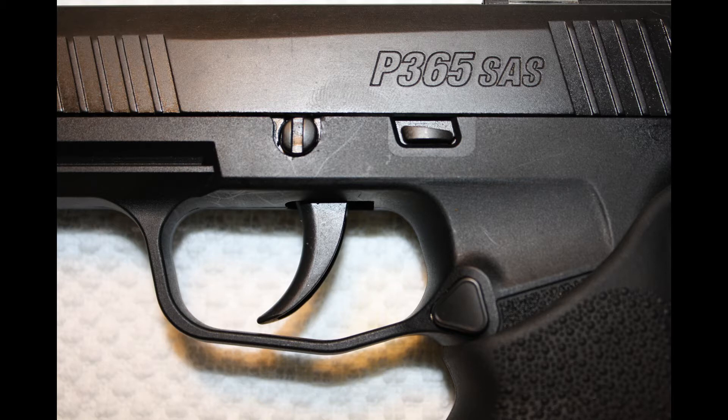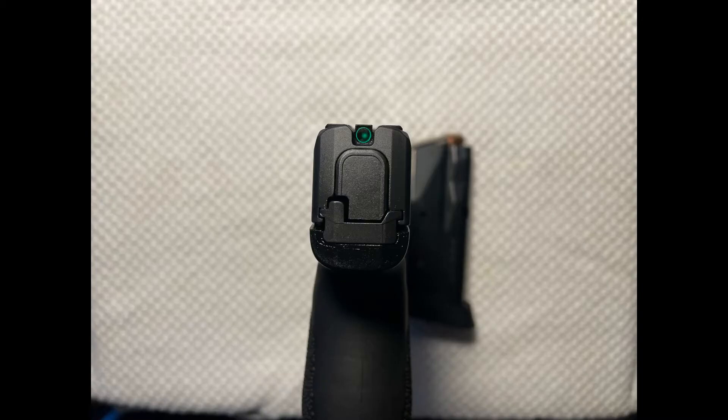Some models of the P365 have a flat face trigger; this model does not. Now let's talk about what most people are probably going to consider the most controversial part of this SAS model. Instead of traditional sights, it has the FT Bullseye fiber tritium night sight. This is a very interesting sight concept. Rather than a blade and groove, a 3-dot, or box and dot, as the name implies this is actually a bullseye sight — you center the dot in the circle so it looks like a bullseye on a target. It's different.